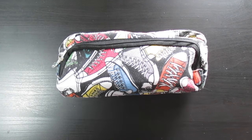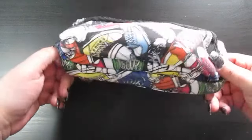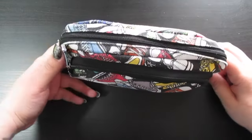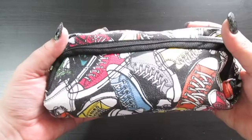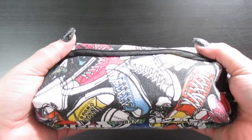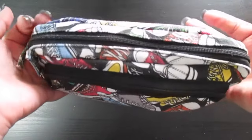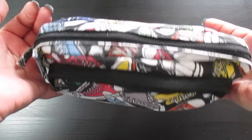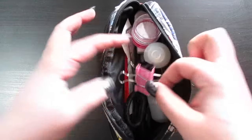Hey guys, welcome back to my channel! For this week's video — if you haven't already guessed by the title — it's a 'What's in My Pencil Case' video. Let's open this up and see what's inside. Talking about the actual pencil case, I got this thing a long time ago from a dollar store, so it's nothing fancy — just something I can throw in my bag.